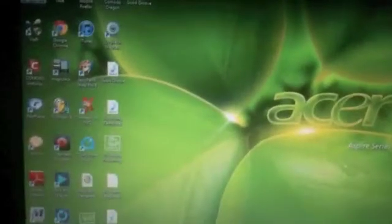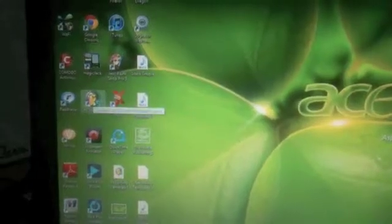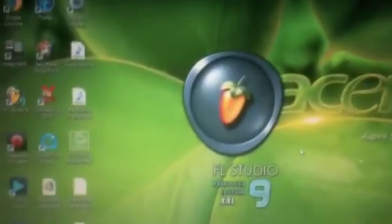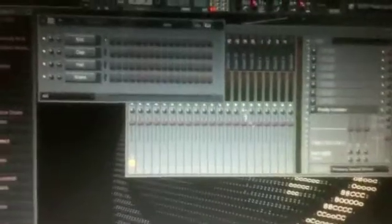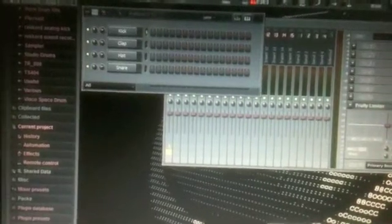Then you come over here on the Acer and go right to FL Studio and bring it up. Then you go to Options, then MIDI settings. You'll see it right there as your input settings. I know it's hard to see — I'm using my phone to record this.